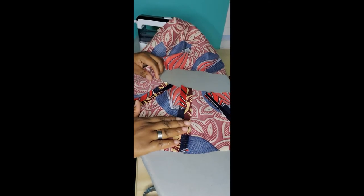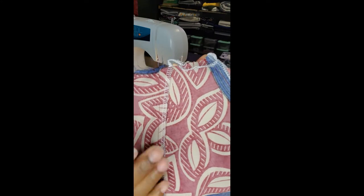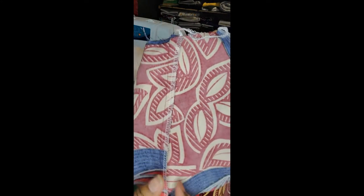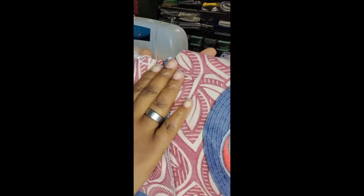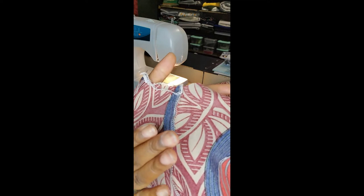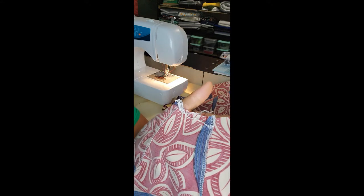You can leave all your seams pressed open and go to the next step, or you can press them closed and clean up your edges. I pressed all of mine going towards the back and serged them. Choose whichever method you want and come back for the next step.